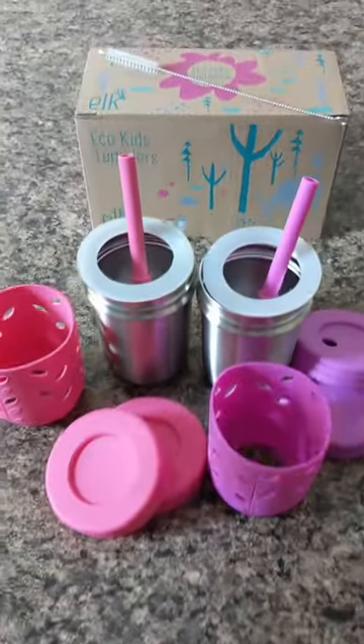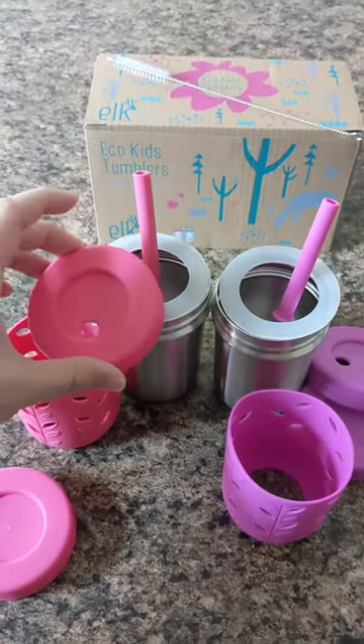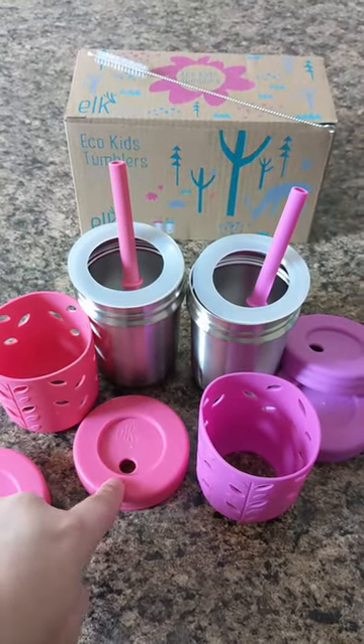I am loving them so far. They are super easy to clean because it's just these pieces. All of the parts are dishwasher safe, which has been really convenient, but when I have to wash them during the day they're super quick and easy to hand wash.